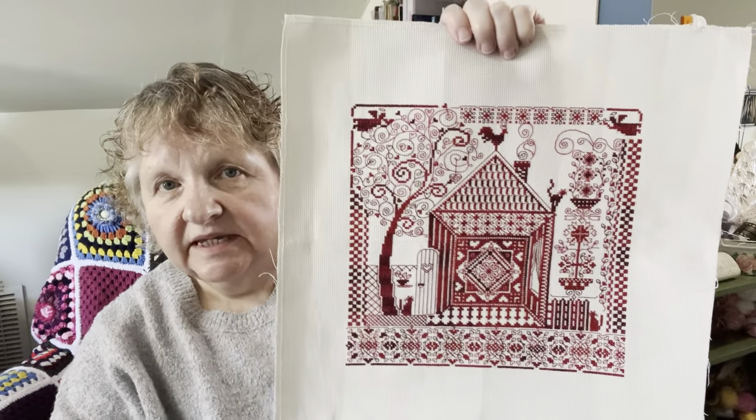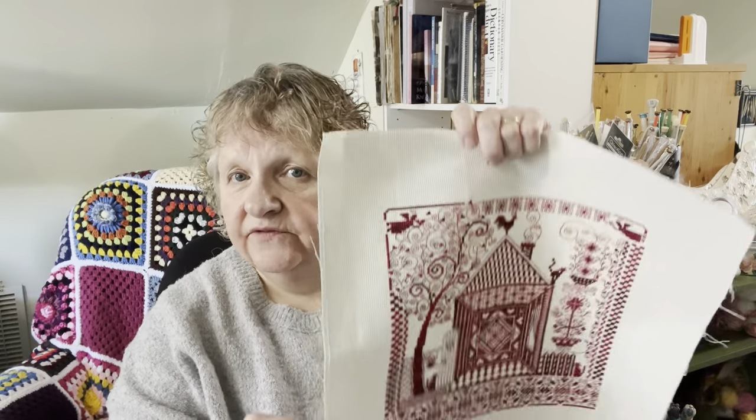I do welcome all the new subscribers and my old subscribers as well, and thank you for your comments. From my last video, I was giving away the pattern for the red work sampler — this is the sampler. It was a kit and I've finished it, so I'm gifting the pattern to somebody else. If you want to be included in the draw for the pattern, go back to last week's video and put a comment in there. Just put 'red work' and something in your comment — the words 'red work' have to be in the comment — and I'll add you to the list.